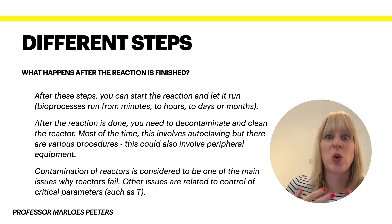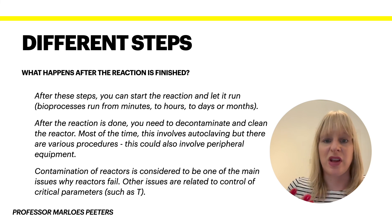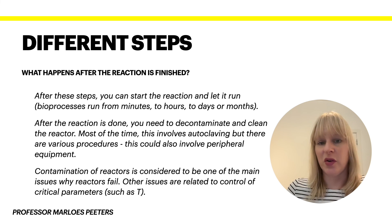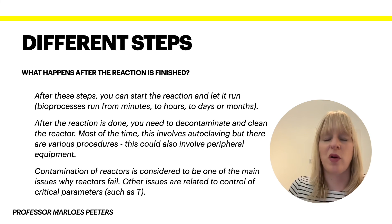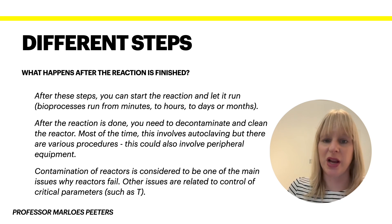This brings us back to the two main reasons your reaction might fail. First, contamination — that is a big thing. Second, issues related to control of critical parameters, such as temperature going off during the reaction. You would have sensors monitoring that, but sensors also have a failure rate, so they could stop working — which is why you often have more than one sensor in different places — or you might not have intervened soon enough and picked up the problem too late. When working with a live system you must act within appropriate timeframes. Mammalian cell cultures have a very slow doubling time, so you may allow yourself more time, but fast-growing organisms require far more frequent monitoring.